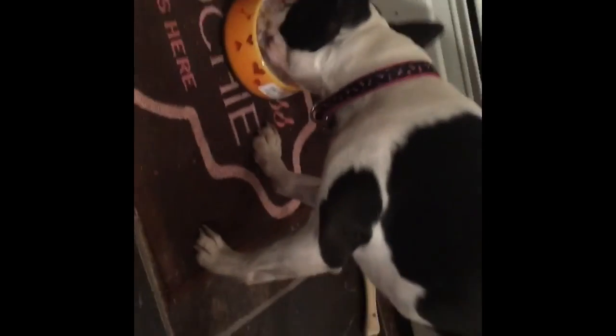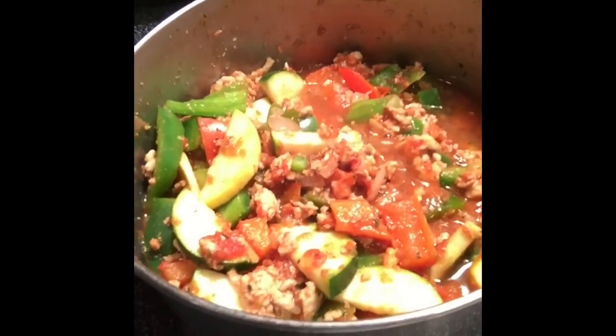Lola's enjoying her dinner and I'm just waiting to cut up my veggies and add them to the meat — meat is cooking right now. So I figured I'd spy on Lola enjoying her meal. She likes to run with her food and make a mess. Gross. Looking good!